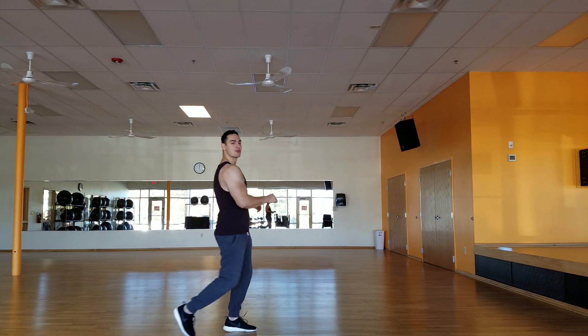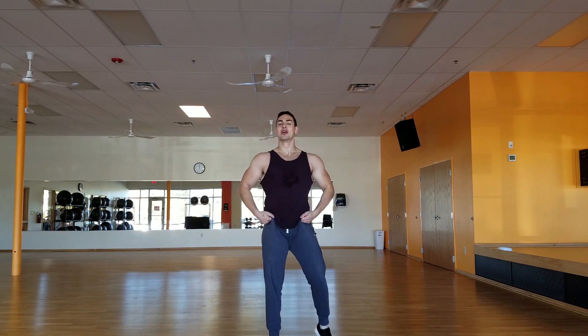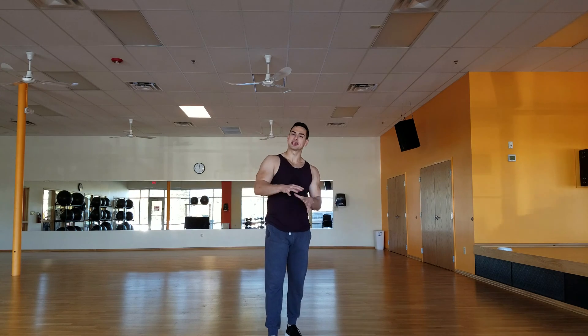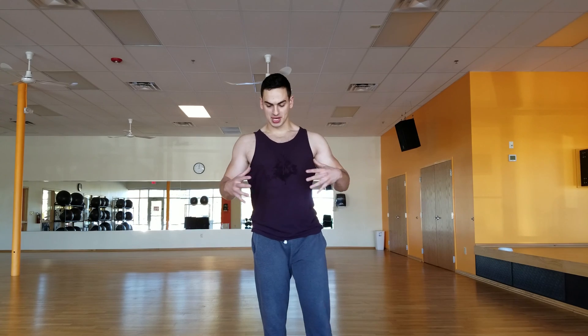Dive in deep once again. Welcome back guys. Today we're going to be doing the bio energetic stretching mixed with a little bit of yoga. When I wake up I do this in the morning and it helps invigorate my body. It gets me ready for the day.